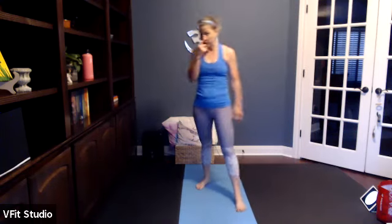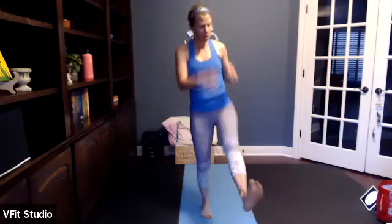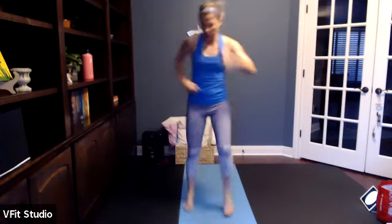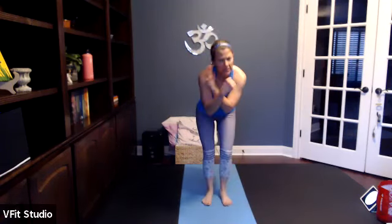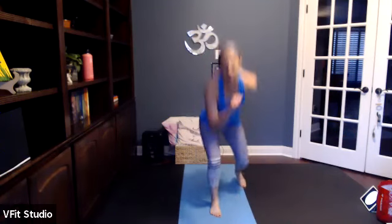Star jumps or jumping jacks right here — we're in the peak! We're in that place where we are pushing above 80% of our max heart rate. If you feel like you're winded, you're probably there. You can hear it in my voice — I'm gasping a little bit. Lunge kick — let's do this! Lunge kick switch, get low, pull it up, get low, pull it up. Our body is warm, we're in set three, pushing above 80% of our heart rate, maybe up to 90.